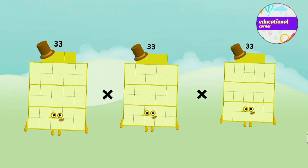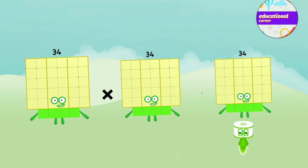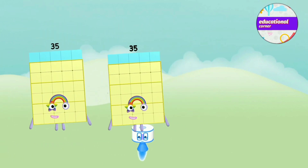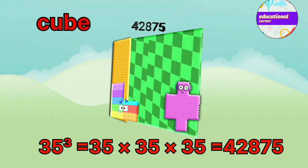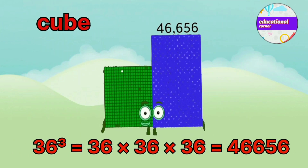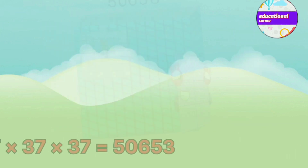33 x 33 x 33 equals 35,937. 34 x 34 x 34 equals 39,304. 35 x 35 x 35 equals 42,875. 36 x 36 x 36 equals 46,656. 37 x 37 x 37 equals 50,653.